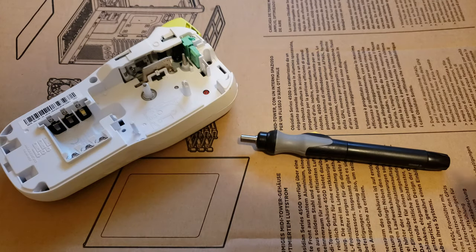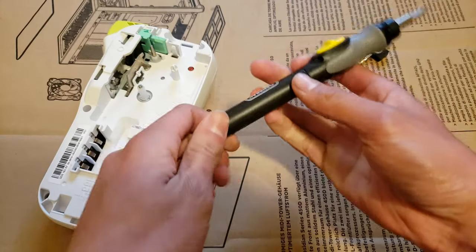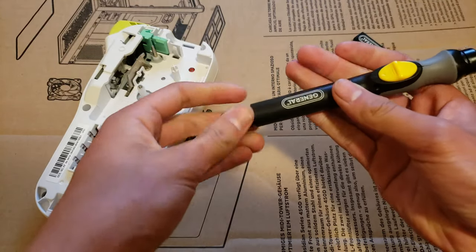So yeah, let's test it out on this broken label maker. You can see the back end of the screwdriver is a little cap.